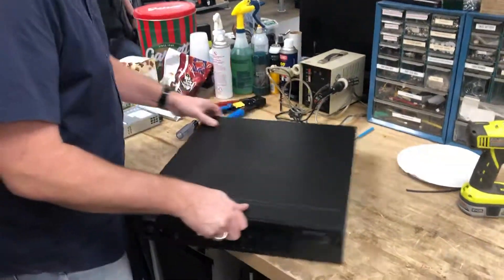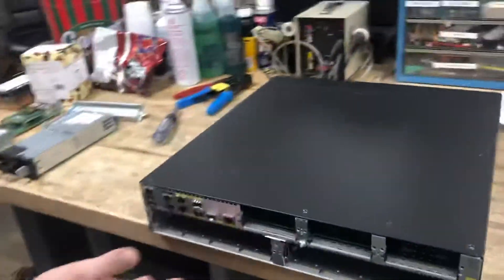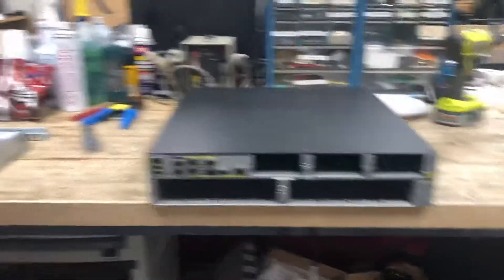Gentlemen, first off, everything here, we'll put some inserts in.